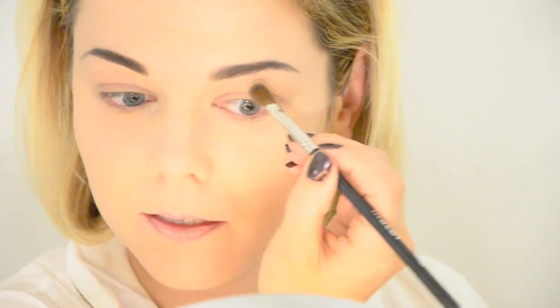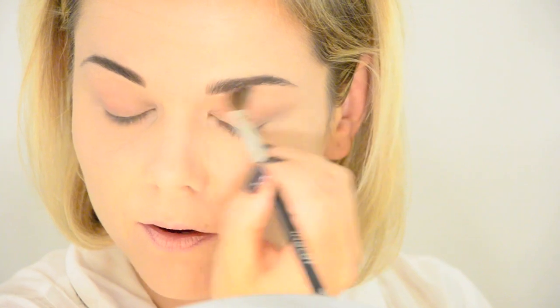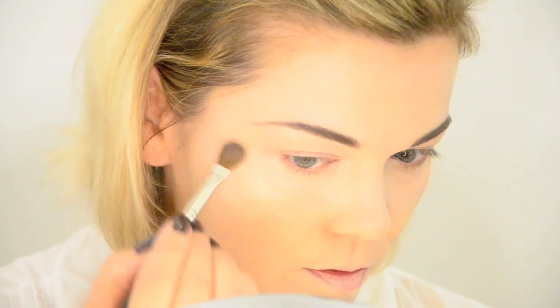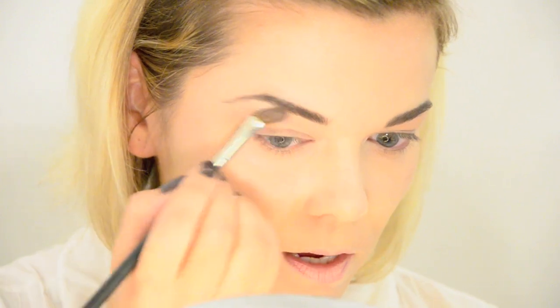Then I'm going to use MAC Naked Pigment on my brow bone and also as a little highlight on the top of my cheek, using the Inglot 19P brush. I'm going to put a little bit of the pigment on the back of my hand and then brush it under my brow bone. I'm also going to put a tiny bit just on the top of my cheekbone — this will just give a little bit of sheen.